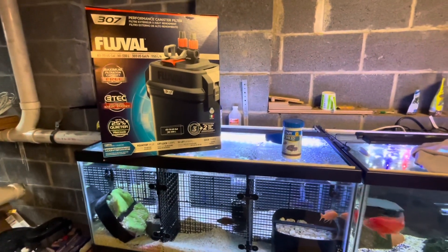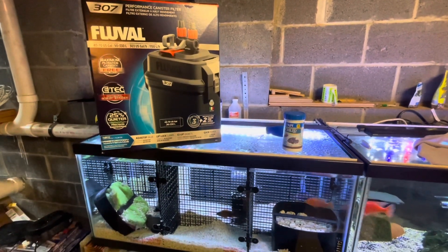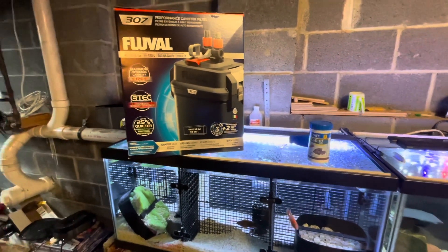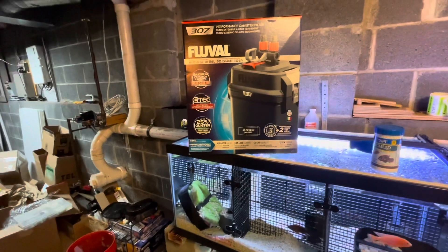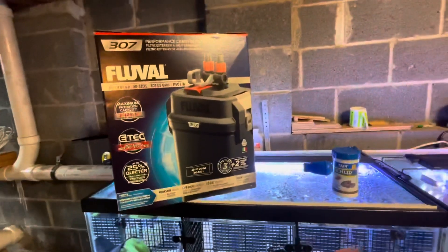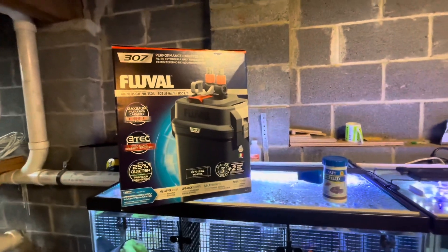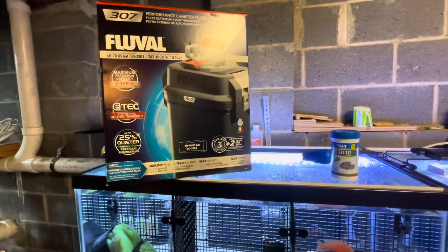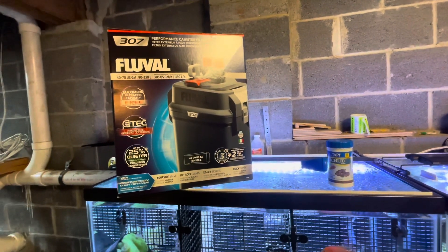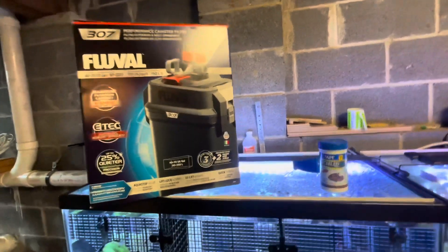Without further ado, what I picked up from PetSmart just now is a Fluval 307 canister filter. It's rated up to 300 US gallons per hour flow rate, for 40 to 70 US gallon tank sizes. It's smaller than what I used to have, which is the Marineland Magnaflow 310 — just giving an idea here, I'll put them side by side.